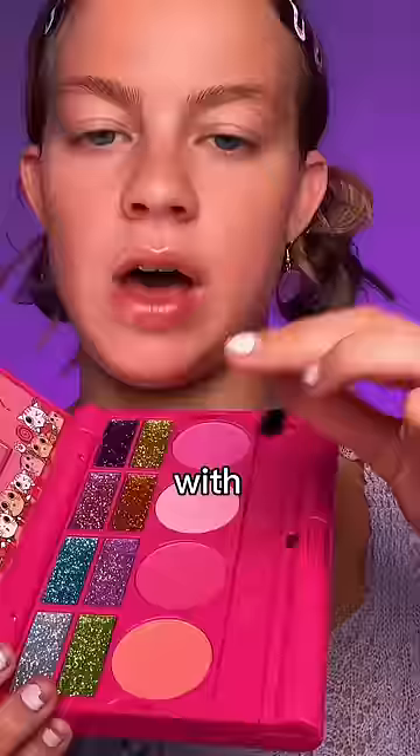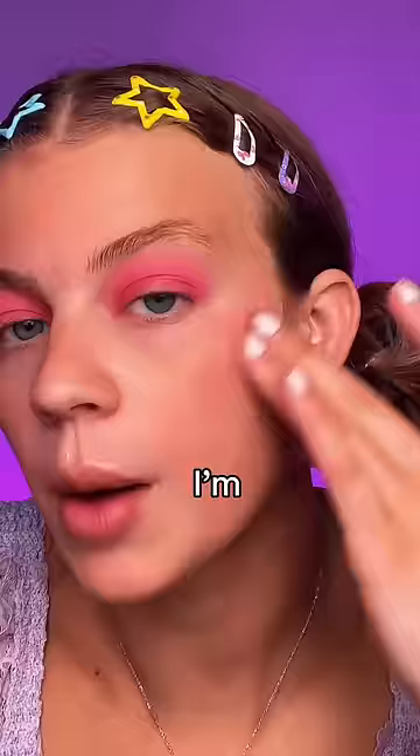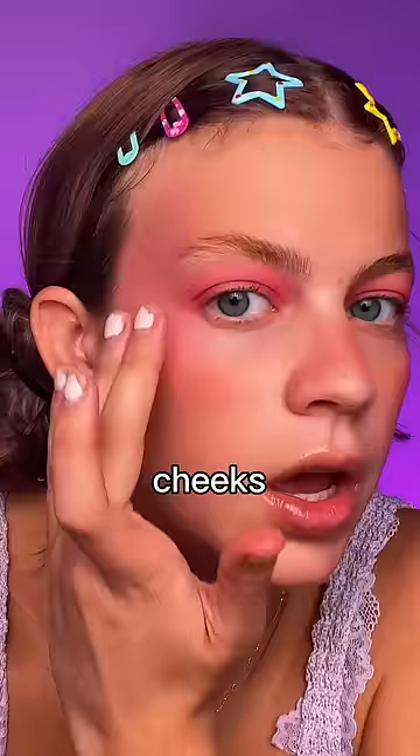I'm gonna start with the blush, but we're gonna use it as eyeshadow. It's actually pretty pigmented. Let's hit the other side. I'm also just gonna bring that onto the cheeks, and I really wanna bring that up my forehead.